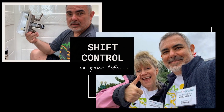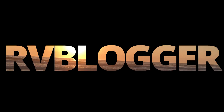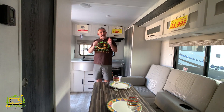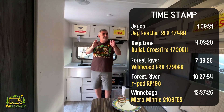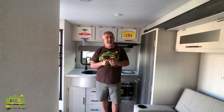We found some amazing travel trailer floor plans under 25 feet. Stick around, you're going to want to check these out. We're saving the best one for last, so stick around till the end of the video so that you can check it out.